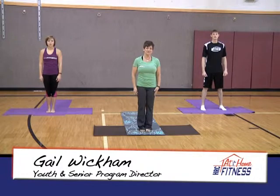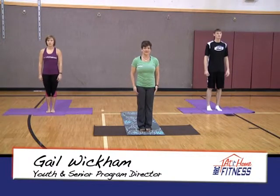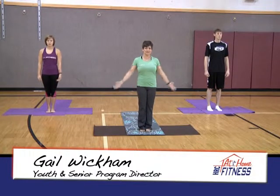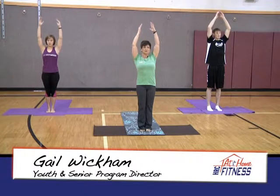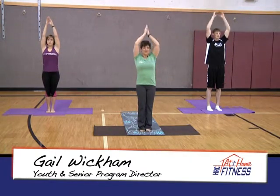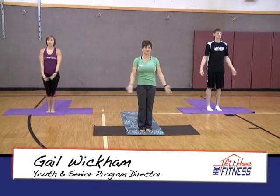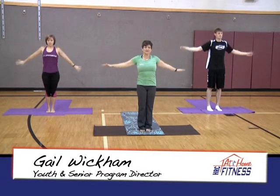We're standing today in Mountain Pose — feet together, inner thighs and ankles touching, feet open nice and wide. Inhale, take both arms up overhead. Exhale, breathe out and relax the shoulders away from your ears. Nice deep breath in and exhale, return the hands down towards your side. Take that two more times — nice deep breath in, exhale release and relax the shoulders.